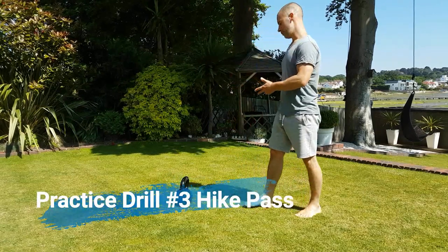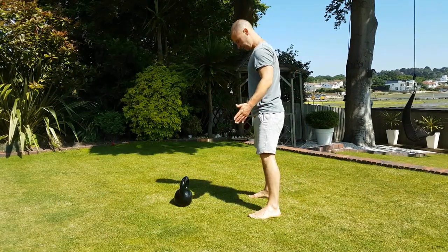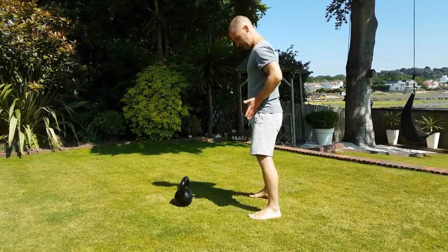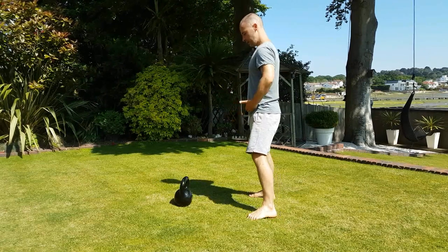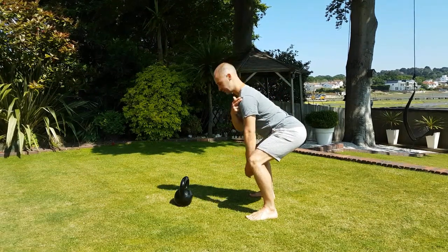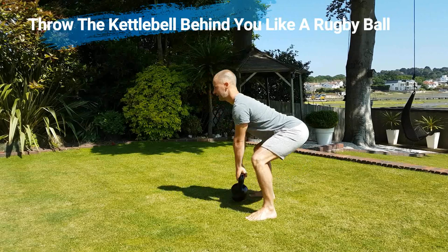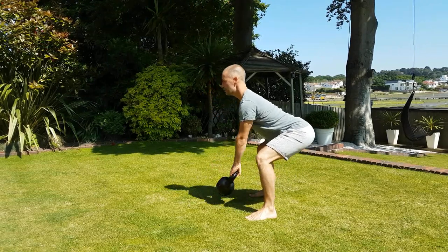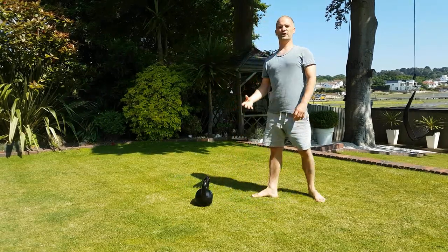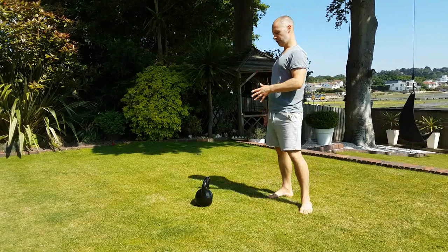The next movement is the hike pass. Stand a few feet behind the kettlebell, feet around shoulder width apart — somewhere between hips and shoulder width, whatever feels comfortable. Hinge at the hips, check you've got a nice straight spine. Your hips should be above your knees but below your shoulders. Tilt the kettlebell towards you, chest up, draw the shoulders down your back. Hike pass and let it go forwards, maintaining your posture with a swinging movement from the arms.